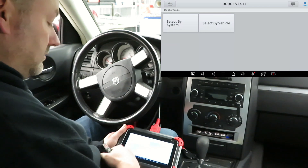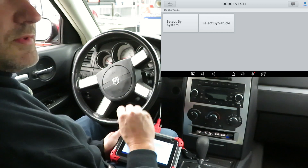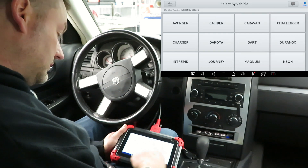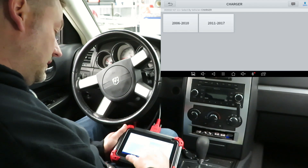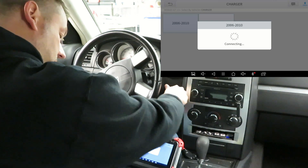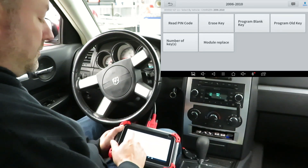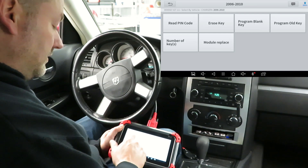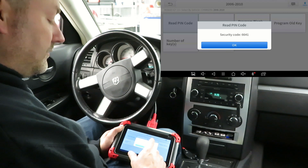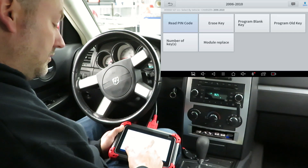We're going to select by vehicle. Sometimes you have to have the key on in order for it to connect properly, so we'll see what happens with the key off. We select our vehicle — we are in a Charger, 2006 to 2010. At this point we'll go ahead and turn the key on. In order to program the new keys we need the PIN code, so we're going to read the PIN code.